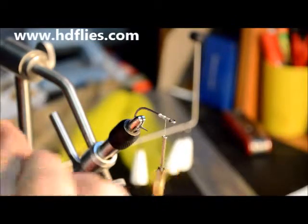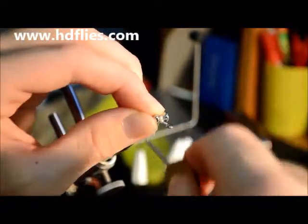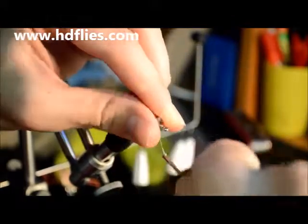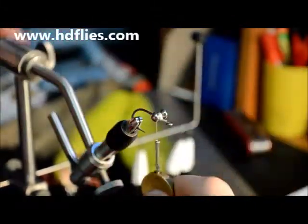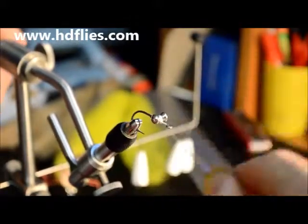Grab your eyes, sit them in between the two balls and start wrapping one way, come back the other way, get them on nice and straight, nice and square, and keep wrapping.